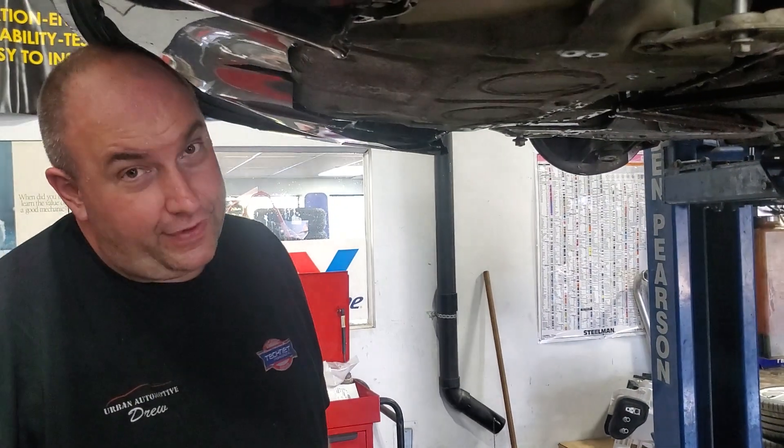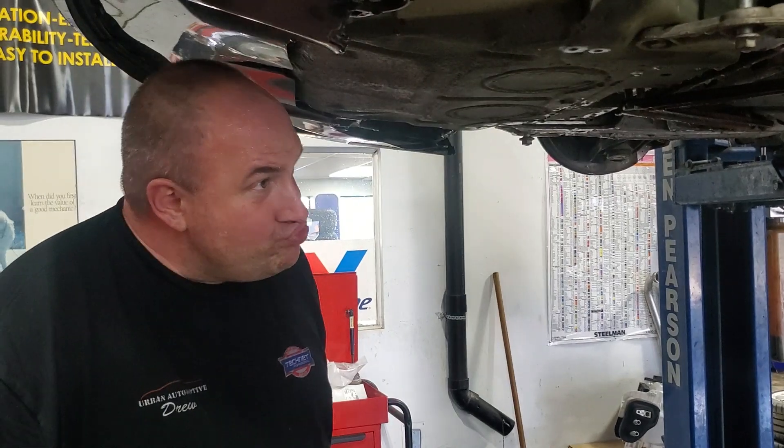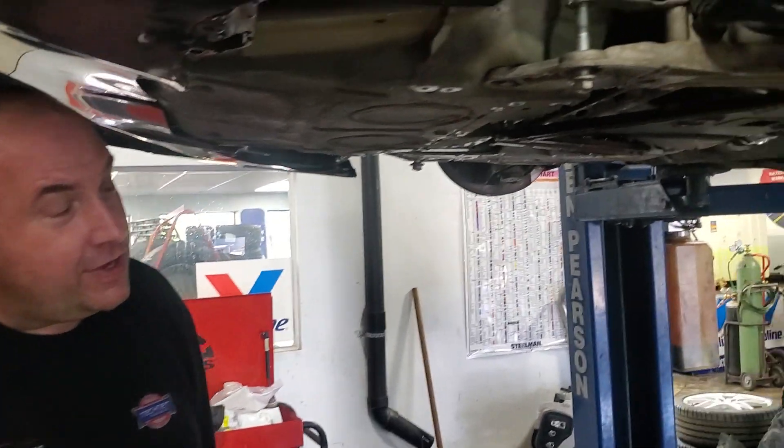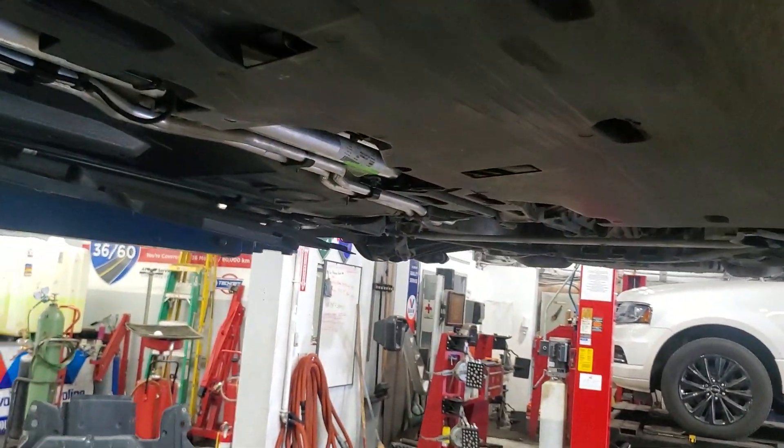We did a coolant flush on it, put out all the old coolant and put in some fresh new stuff. The fun part was bleeding all the air. It doesn't seem like it's going to be an easy job because it's odd having the radiators all the way up front and the engine all the way in the back.